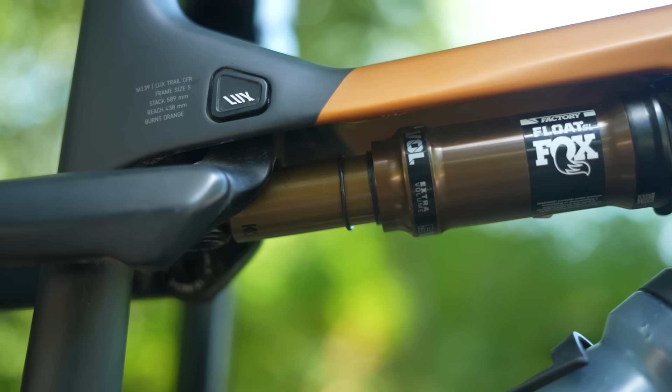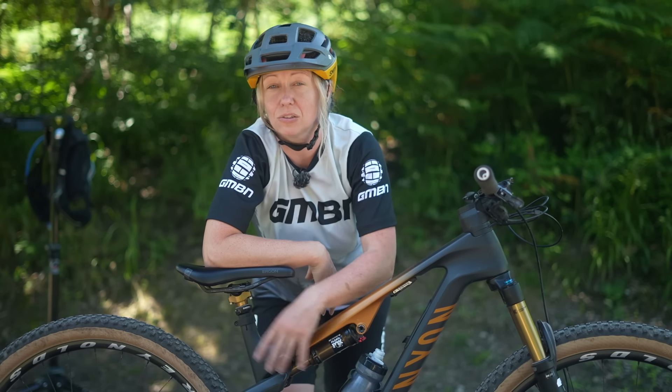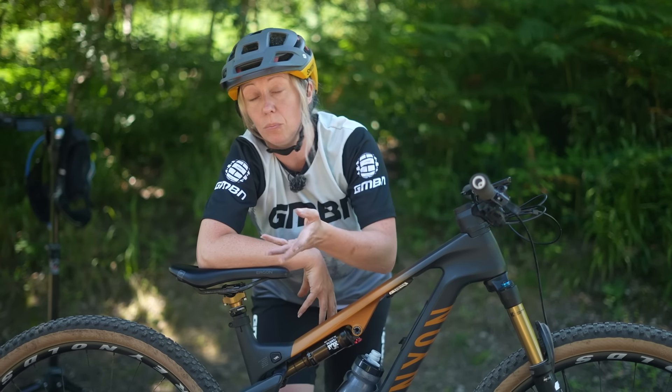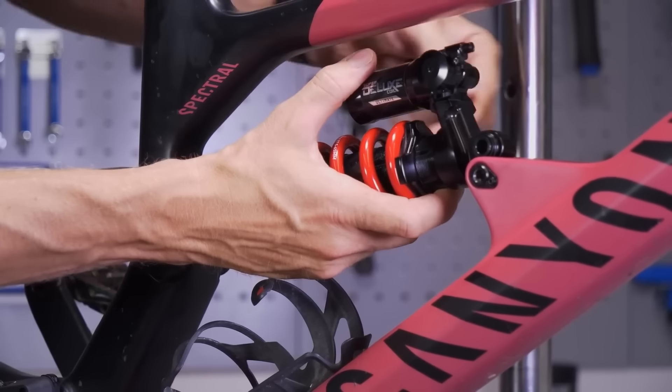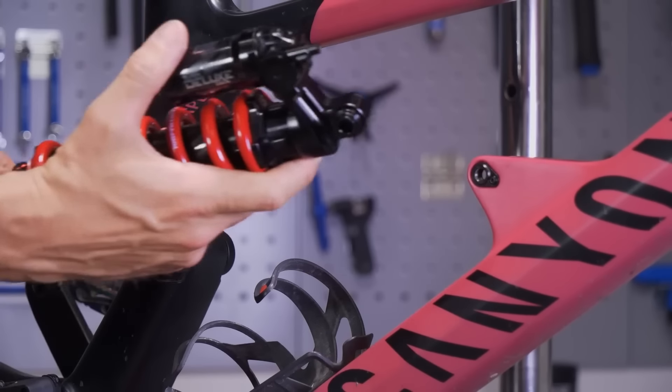The benefit of air is that it's more adjustable on the fly, because it's controlled by just adding or removing air in order to get your correct sag and your weight measurements reflective of your body weight. Whereas with coil, you will have to physically remove the shock and the spring in order to get the right spring rate for your body weight. So it can be a little bit more faffy and a little bit more expensive as well.